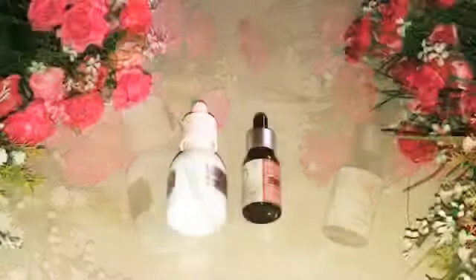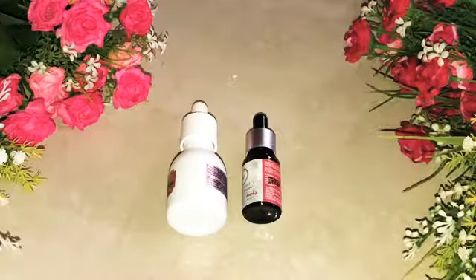Hi everyone, welcome to this video. This is the full review of 2 serums, which is the best out of any of my skincare products.